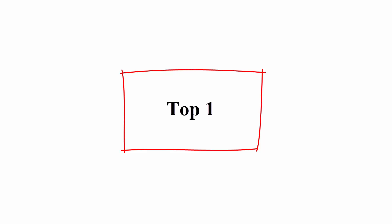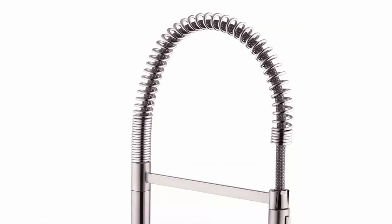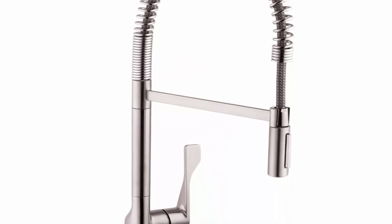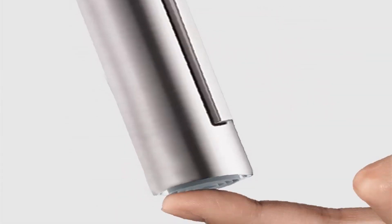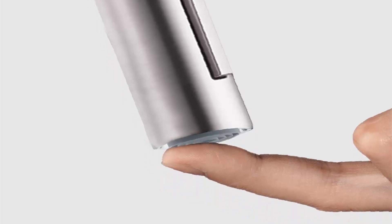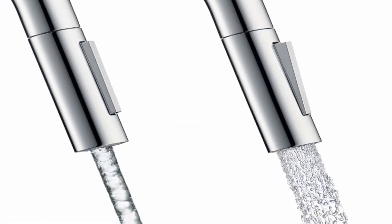Top 1: AXOR Soterio Luxury One-Handle 25-inch Tall Stainless Steel Kitchen Faucet with Quick Clean and Stainless Steel Optic, model 39840801. Features include single hole installation, solid brass construction, M2 ceramic cartridge, the Quick Clean cleaning system, and full spray and needle spray modes.